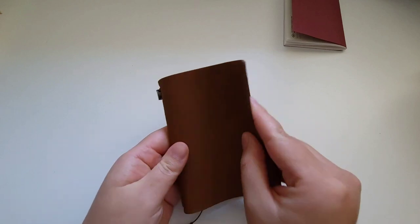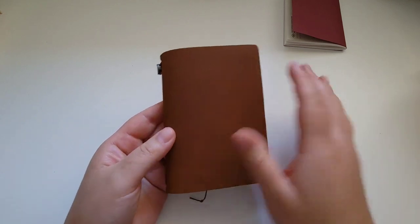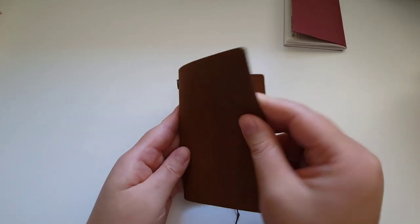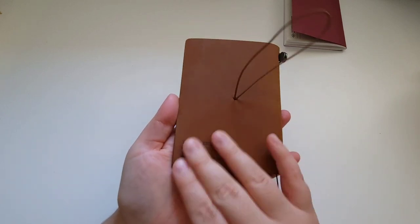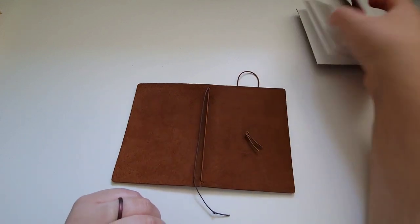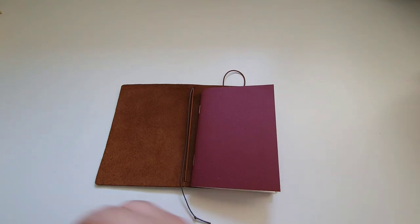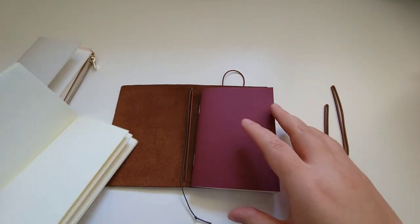The leather feels like the perfect medium of all the comparisons — not too stiff and not too floppy. I really like it. There's an emboss on the back. Because this has one functional elastic, if you plan to put more than one insert, you will need the rubber bands that come with the set. So let's go ahead and fill it up to see how it handles having multiple inserts.